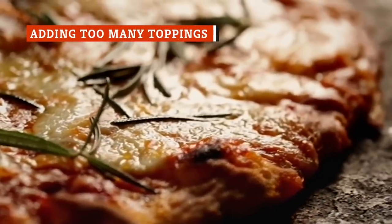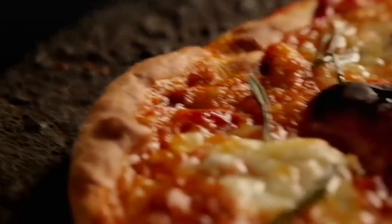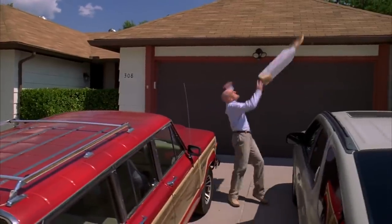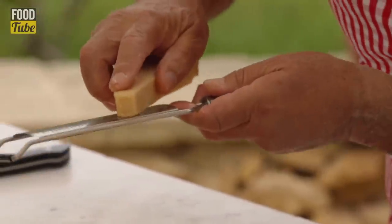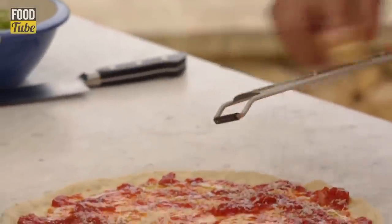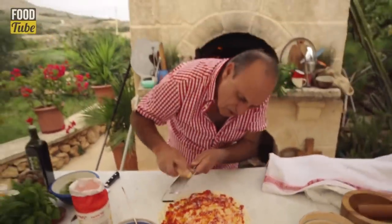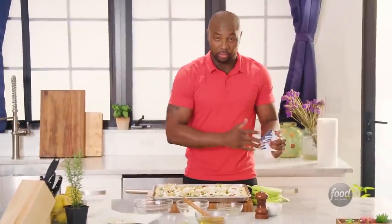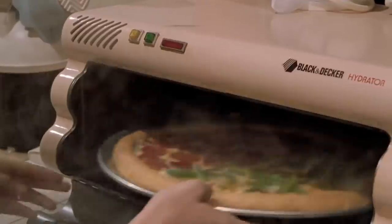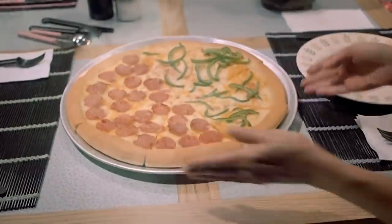Less is more when it comes to pizza toppings. Pick a few veggies or meats that go well together and stick with them. Adding too many toppings can throw off the flavor balance and weigh things down. That theory goes for the cheese, too. Cheese is really delicious and gets gooey when melted, but there is such a thing as too much cheese on a pizza. Get too heavy-handed and you'll skew the balance of flavors, weigh down your slice, and mask all the other flavors or destroy the crispiness of your crust.